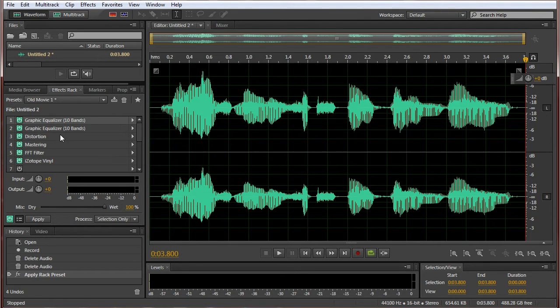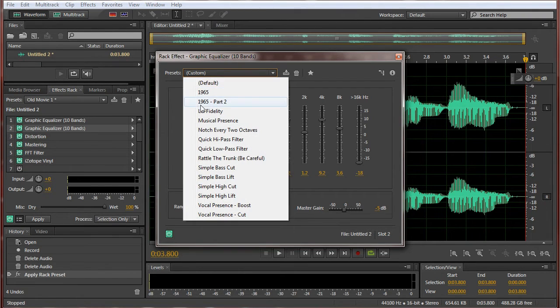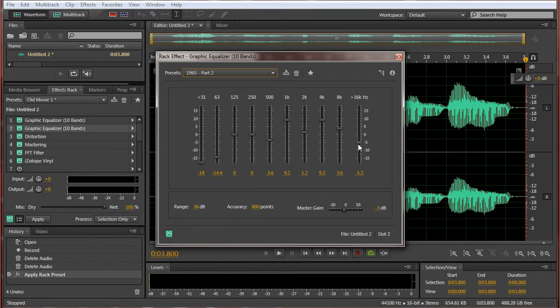The second effect in the effects rack is again a graphic equalizer, 10 bands, and it's set to custom. Because yet again this is 1965, but now it's part 2, and I just put this all the way down to -18.